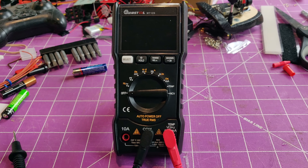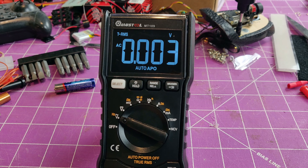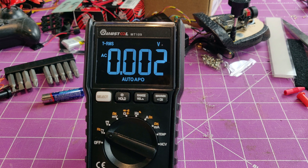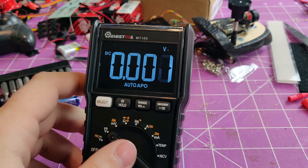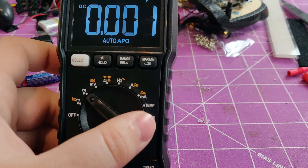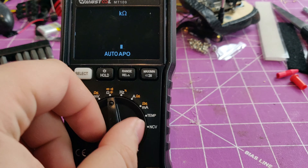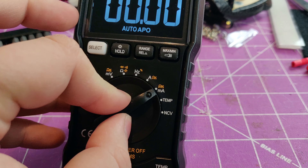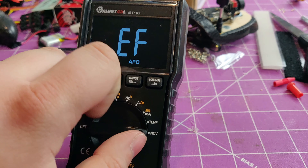I've got batteries in here, so let's turn it on. Nice bright display there. It has some voltage floating there, but that's fine. Setting it to DC mode: I've got millivolts, ohms resistance, hertz, amps, milliamps, temperature. And then I think that last one is just a sensor to detect if there's voltage present.